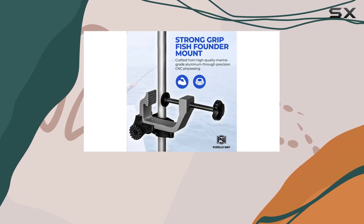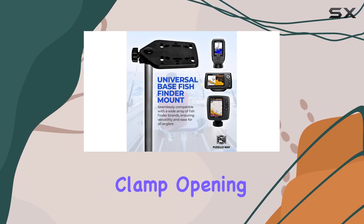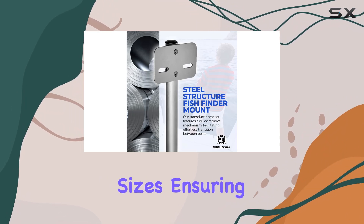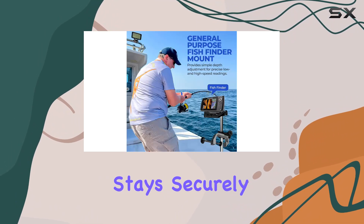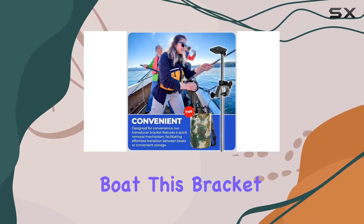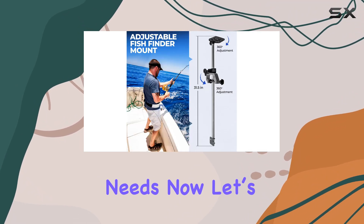It's lightweight and easy to handle. Installation is a piece of cake — with a maximum clamp opening of 2 to 3.4 inches, it fits snugly on various boat sizes, ensuring your transducer stays securely in place. Whether you prefer mounting it on the front or rear of your boat, this bracket offers the flexibility to suit your needs.